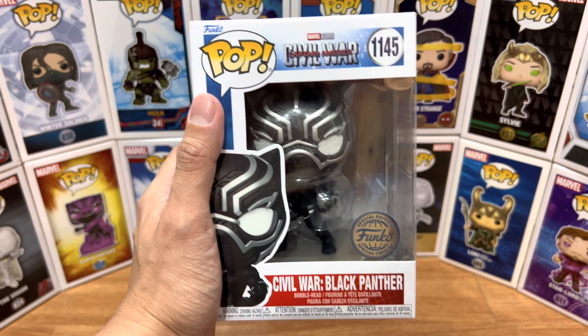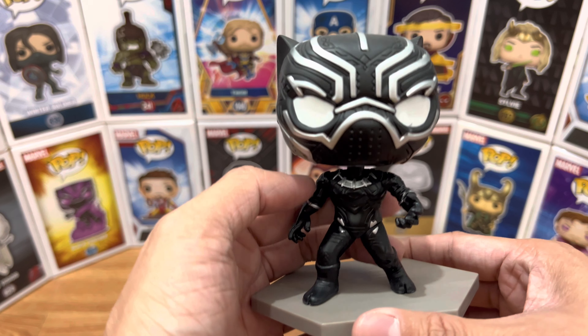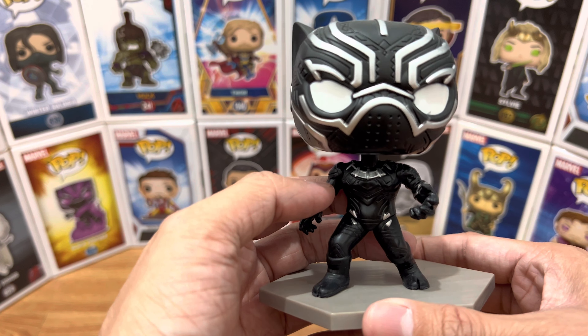And here's Black Panther out of the packaging. The posing looks great, the attention to detail is superb. My only issue is that he looks a bit thin because if I remember correctly in the movie, he's a bit bulkier.